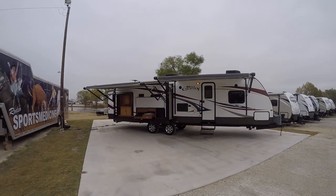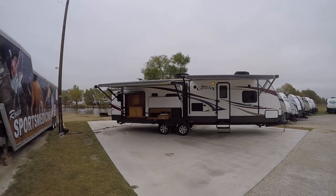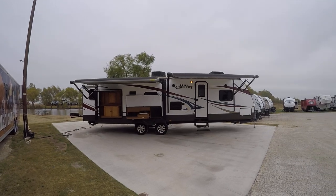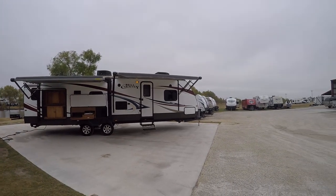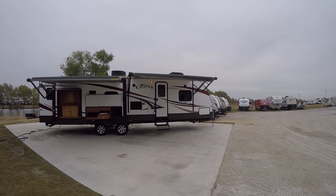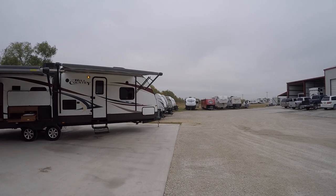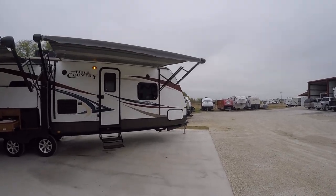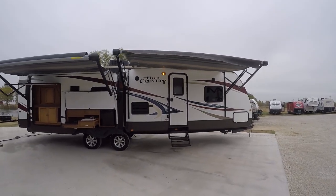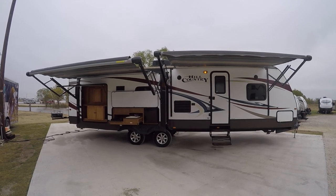Howdy, this is Bob Burker, your RV guy extraordinaire, hanging out here in Valley View, Texas with my friends at the RV Guys. For those of you who've been following my channel, you'll recognize this floor plan. This is the Hill Country 32 RL bumper pull travel trailer — this bad boy is perfect for your family of eight to get out and have a great time.